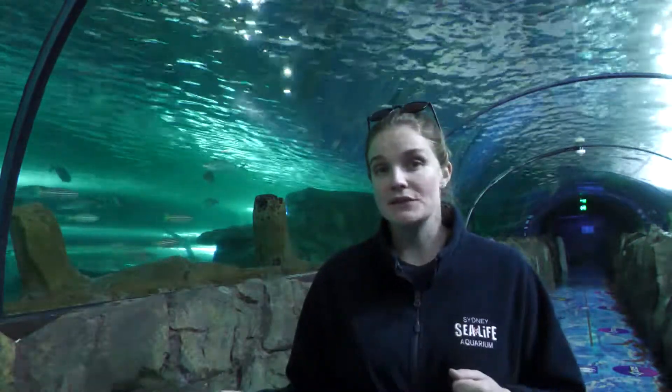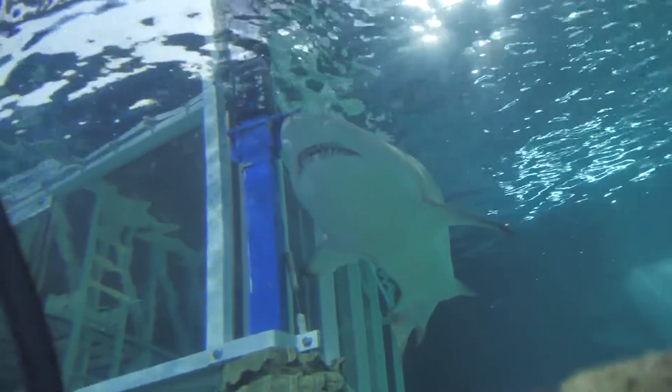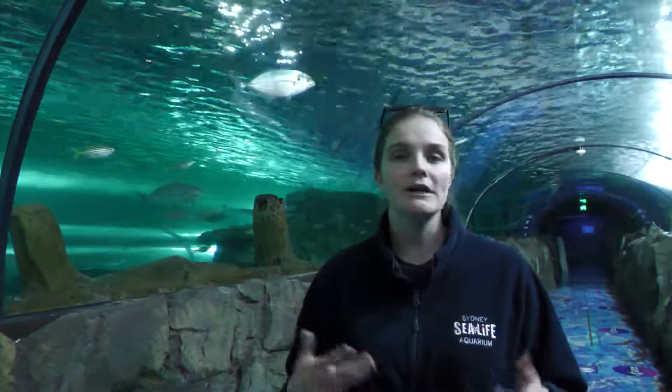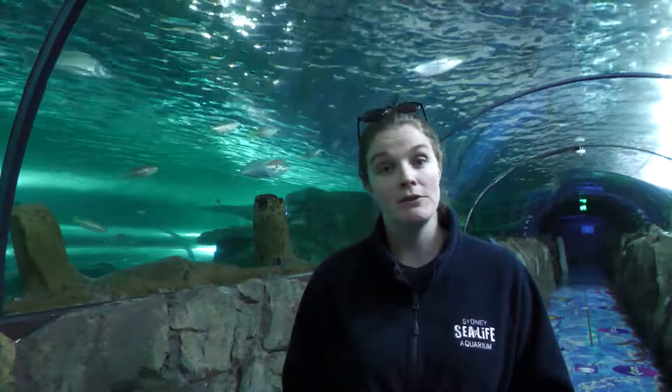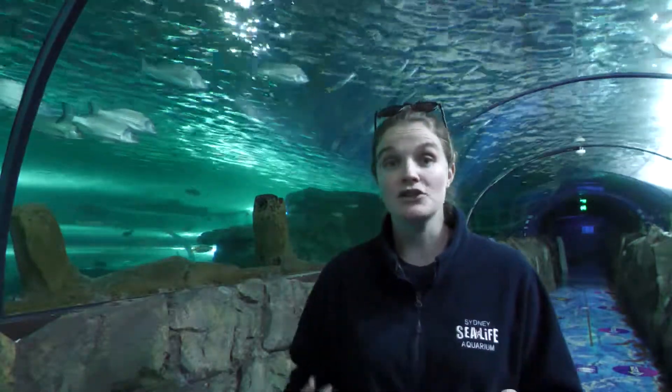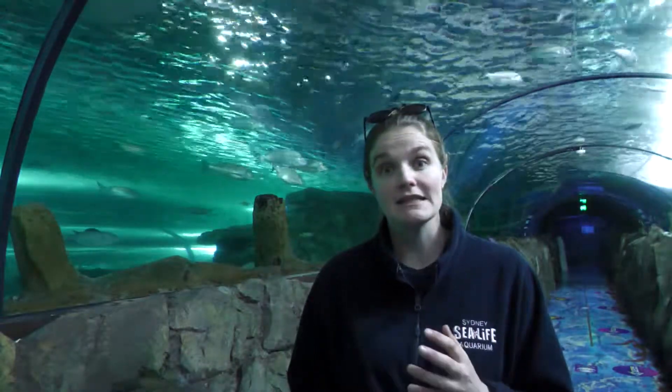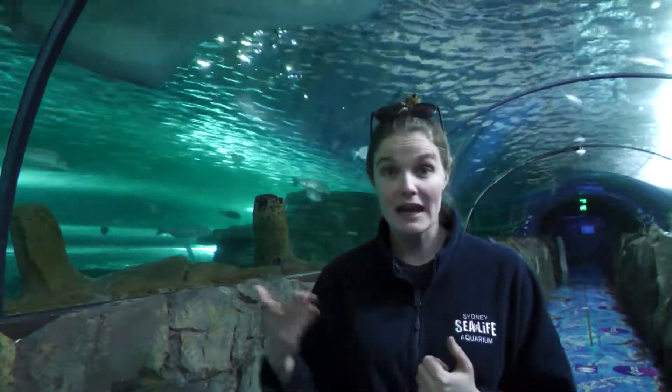As that baby continues to grow, there might be one pup in each uterus. It'll eat all the eggs that the mother keeps producing — her body just does that naturally. Even if they're not going to be fertilised and she would normally shed them, the baby will go around and eat all of those eggs. This is a really good source of nutrition and food for that baby, so it means it'll grow nice and strong.